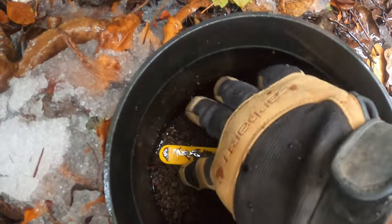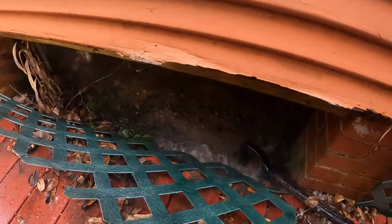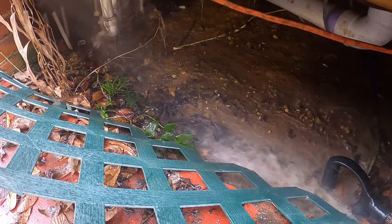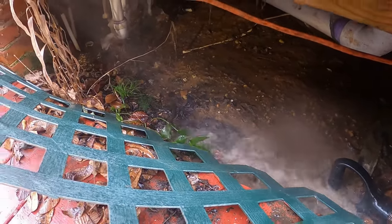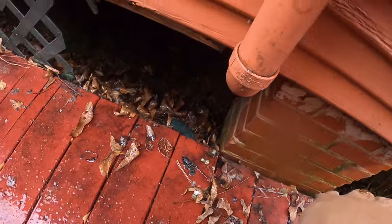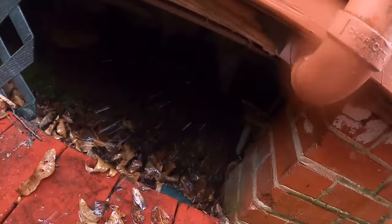I think I might have a leak. Let's turn the water on and see. Yep, I believe I do. Let's see if we can find it. Let's get this access panel out of the way. Let's look under here and see if we can see it.